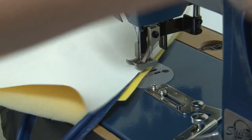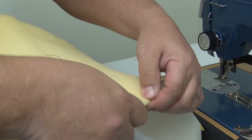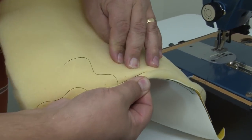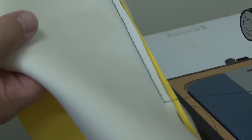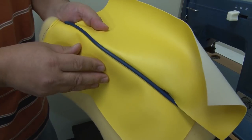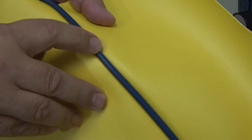We'll take this assembly out from underneath the foot of the sewing machine and now inspect our work. Because the Sailrite Ultrafeed sewing machines feature a full mechanical walking foot, they can feed spongy materials like foam and sticky materials like vinyl through beautifully. The presser foot has teeth and the feed dog has teeth, and they both work together to pull the fabric through the sewing machine.